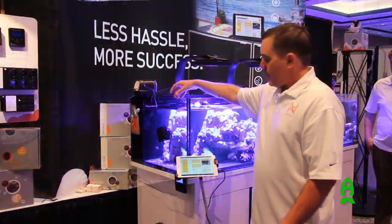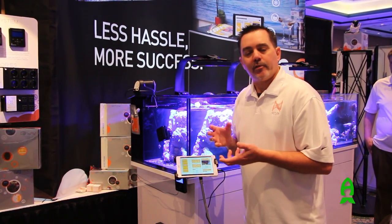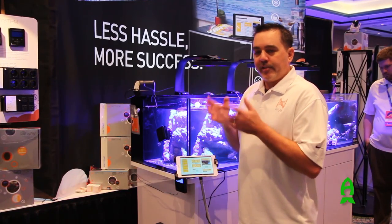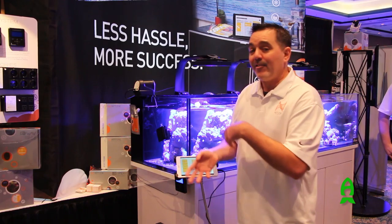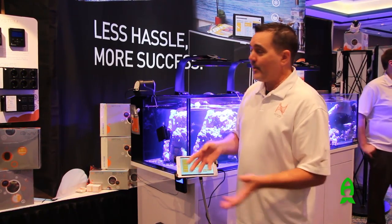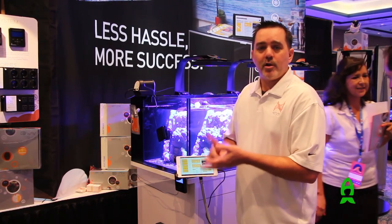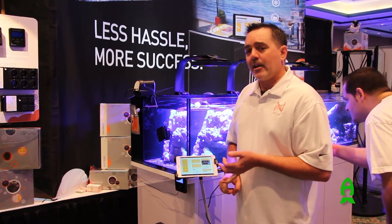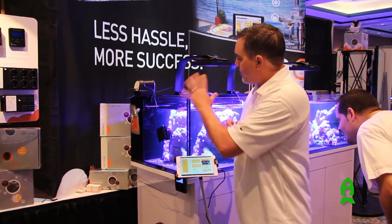Once your feed cycle is done, you can have a sequence of events. You don't have to have your skimmer and return pump come on at the exact same time and then have your skimmer overflow. You can delay it by, say, 10 or 20 minutes. You can also use those feed cycles not just for feeding but for maintenance — maybe a filter sock change or a water change where you want to put the tank in a particular mode. It's kind of like a macro.